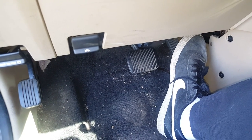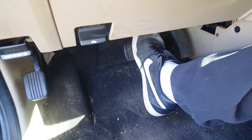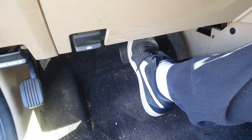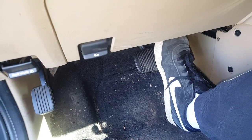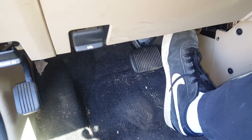The brakes will stop the vehicle, but what happens is the brake pedal just wants to keep going. It just keeps going where it should be stopping and getting firm. And it's also not good for the seals in the master cylinder.